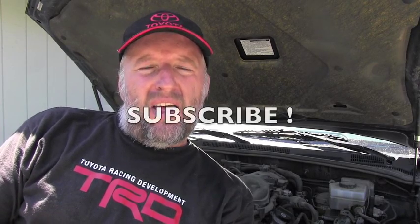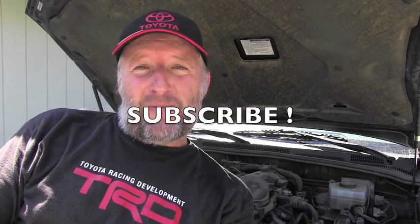Please stay tuned because very many Toyota videos are coming very soon. Thank you for watching and have a wonderful day.